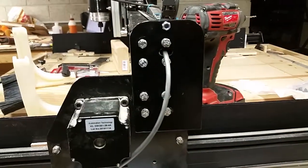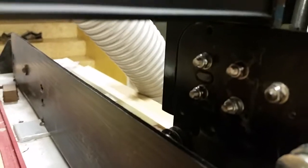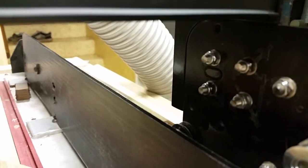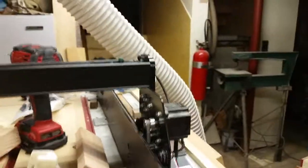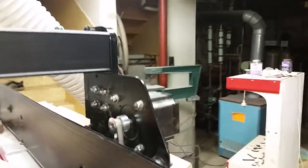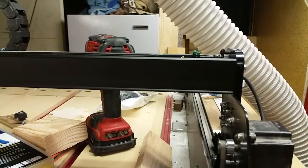Here are my new gantry end plates. They fit on there really nicely — they use the existing holes and slot and lock into place. When you push them into the radius into the corner, both of them are set up the same, so you don't have to worry about leveling them.